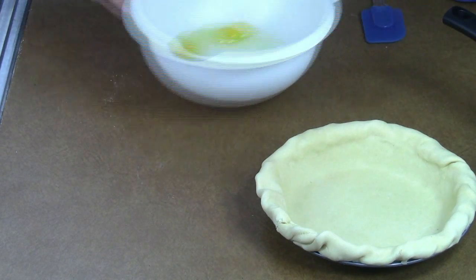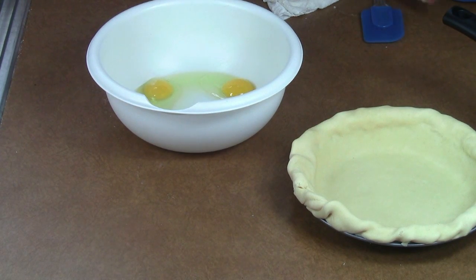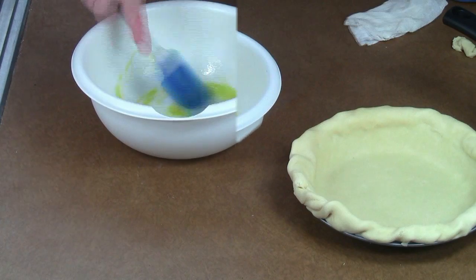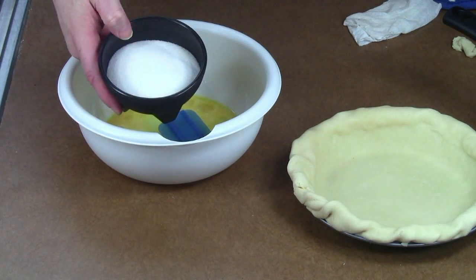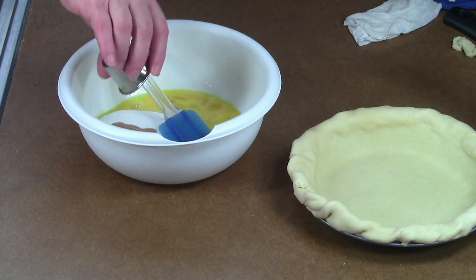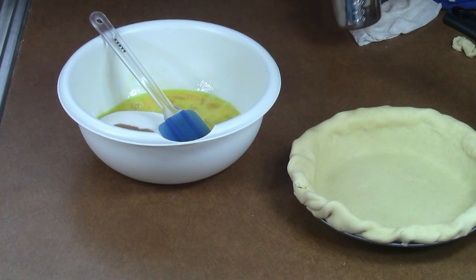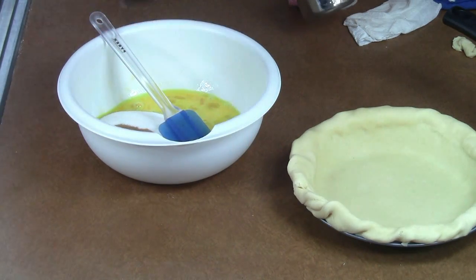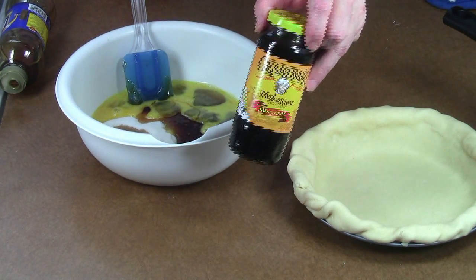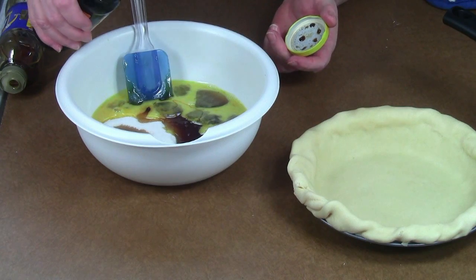On to the filling. I've got three eggs. I'm going to whip and beat them just a little. To that, I'm going to add one cup of sugar, one teaspoon of vanilla, and one cup of corn syrup — you can use light or dark, either way. I'm also going to add just a little bit of molasses; I'm not going to measure it exactly, roughly a tablespoon. It doesn't need to be exact.